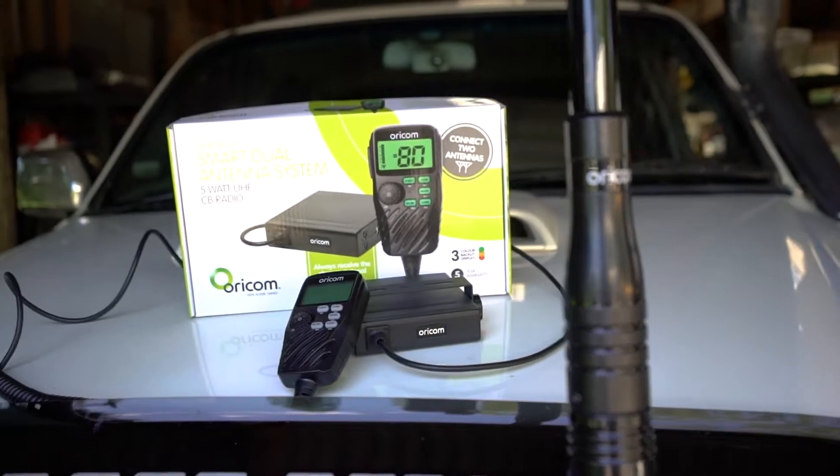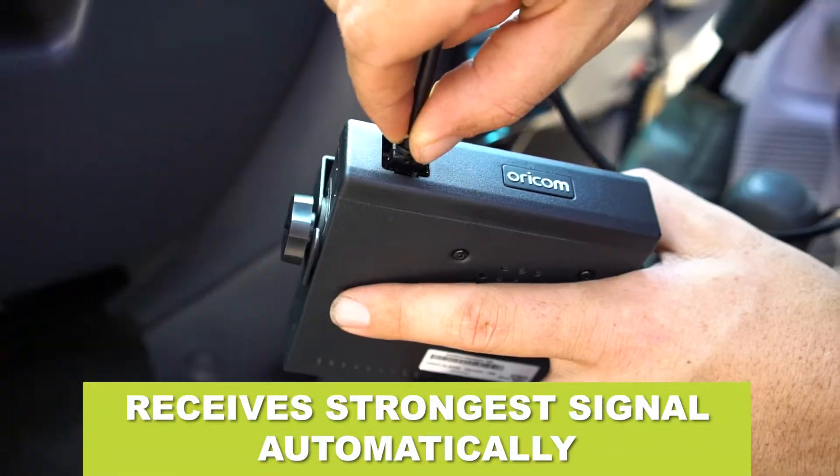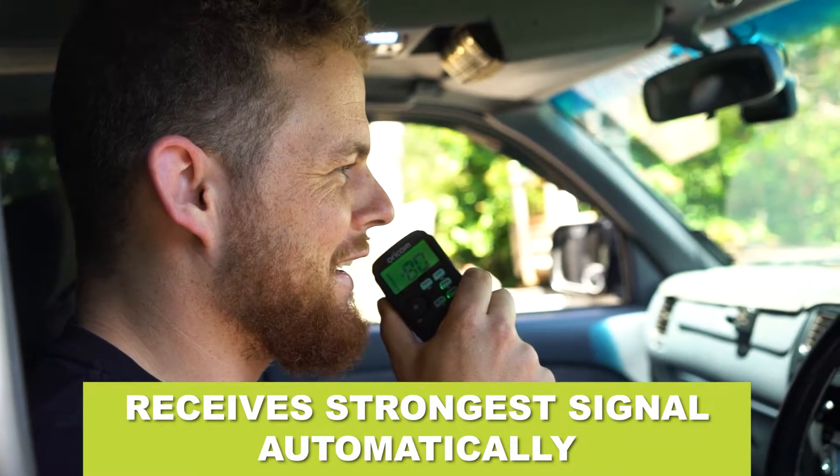With the Oricom 182X, you don't need to worry about changing antenna whips to suit the terrain you're driving in. This UHF will always get the best range possible no matter where you are.